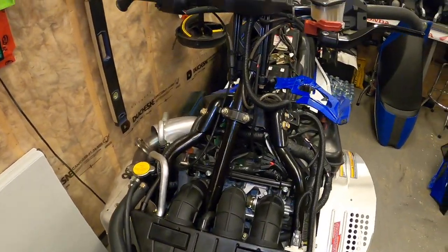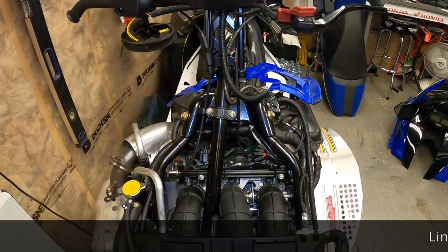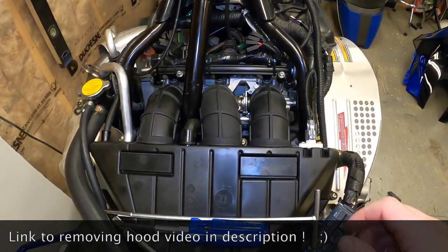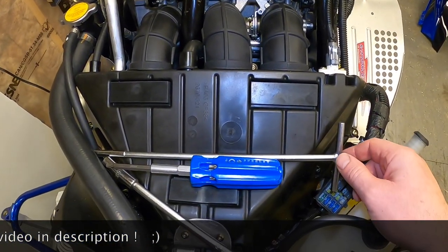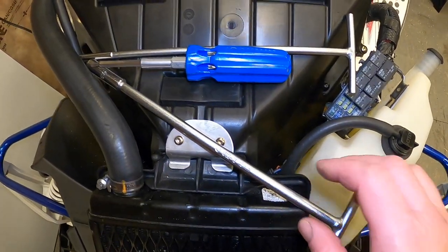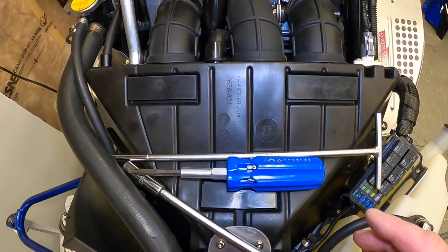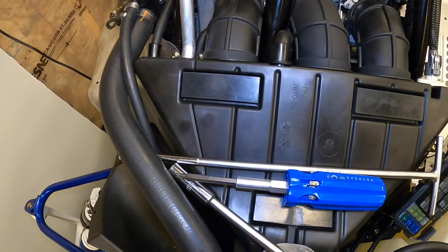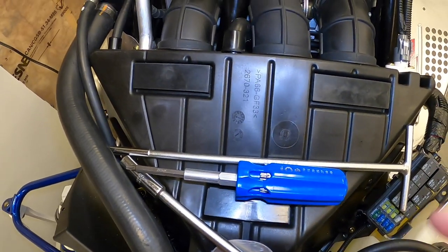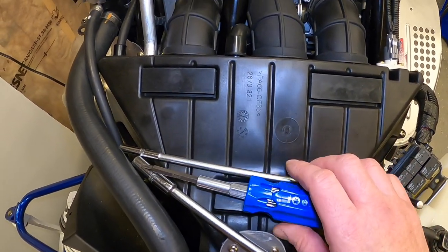If you haven't seen my video on getting access to the spark plugs, I've got a quick way to get the hood off. Once the hood is off, you'll need a 6mm T-handle, a 10mm T-handle — if you don't have those it's okay, it just makes it a little easier. You can use a 10mm socket and 6mm socket on an extension, plus a T25 Torx bit.